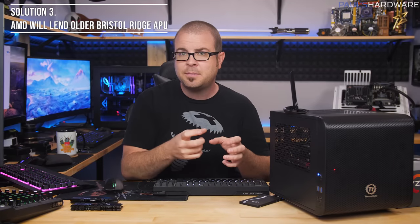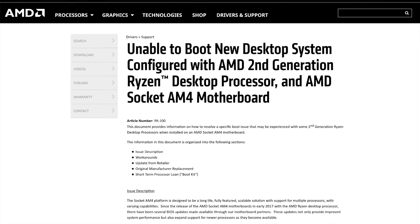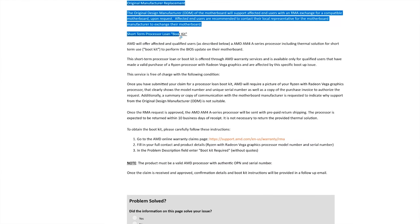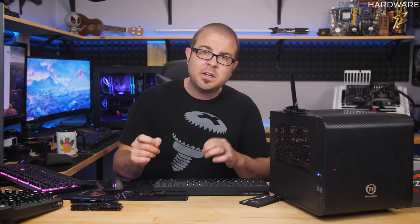Solution three comes directly from AMD — they will actually lend you an older Bristol Ridge APU. It costs about $60–$70 at retail, but if you contact AMD and send them proof of purchase, they will ship you a dual-core A6-9500. You install that, update your board, and then they provide a shipping label to return the loaner CPU. It does take a week or two to arrive — Gamers Nexus recently tested this as a consumer — so if you don't have time to wait, the first or second option are probably better.